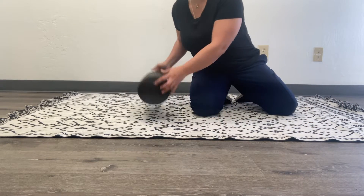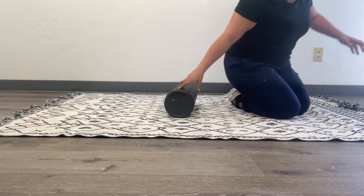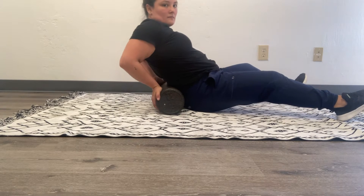Today we're learning how to foam roll. This is mine — it's a half stack, flat and cylindrical. You're going to put it at the base of your spine, as I'm doing here, and roll on top of it.